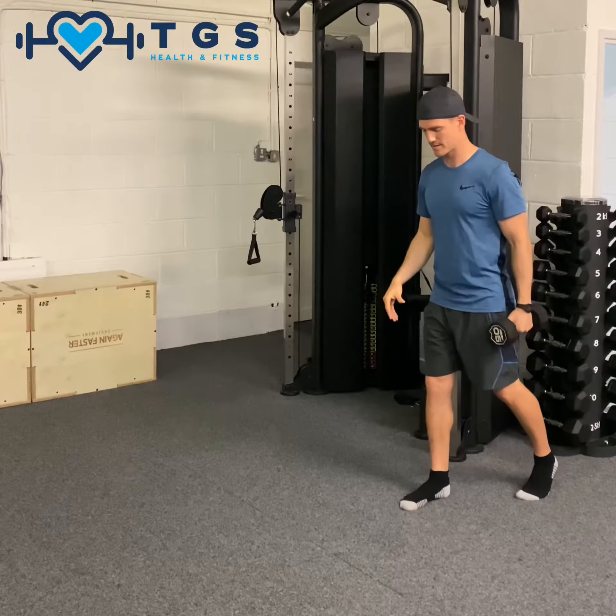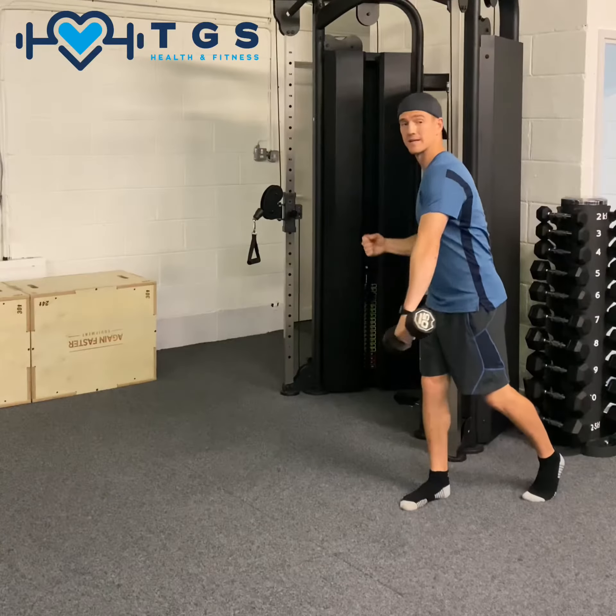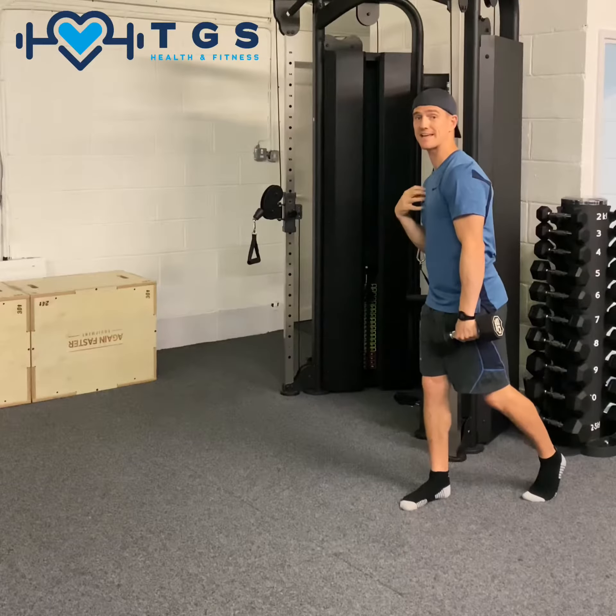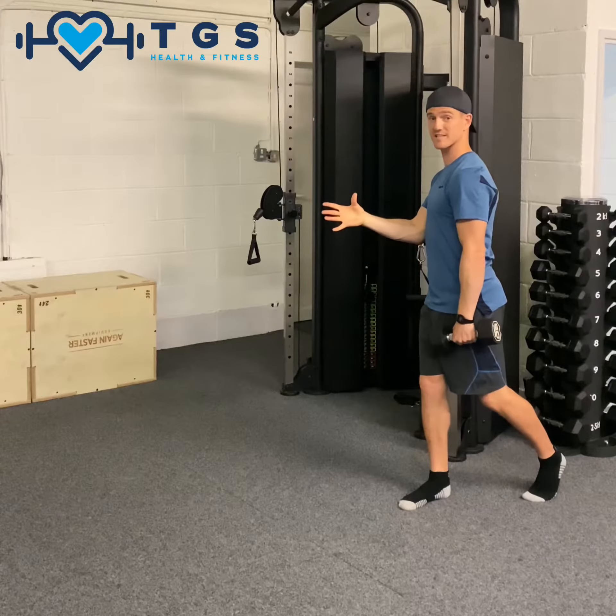We're going to be standing in a split stance, so if the right leg's forward, the dumbbell's going to be in the left arm. We should be swinging the dumbbell across like so. The cable's in the right hand, engaging with the right chest, the weight being in the right leg, seeing the body rotate to the right, then we step forward, press out. The body's now facing the left, trying to build the weight onto the left side — and there's the dumbbell in clean position.